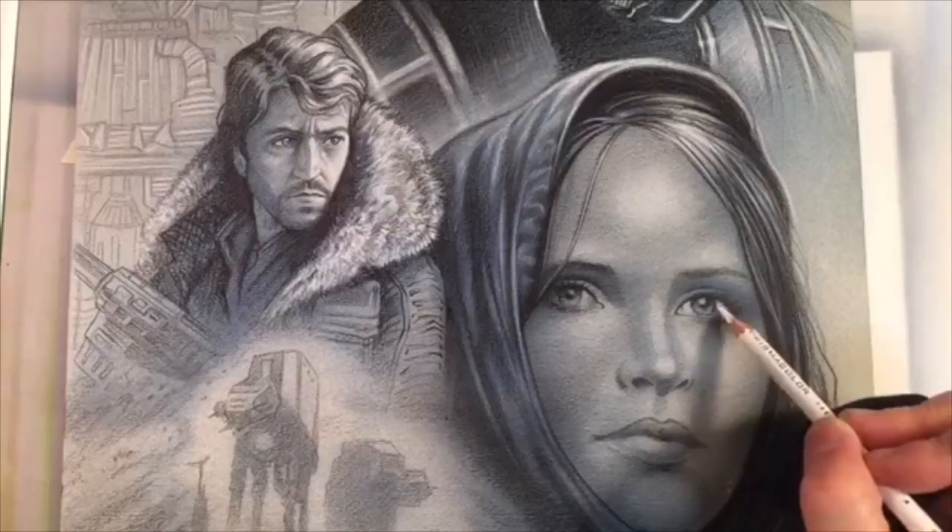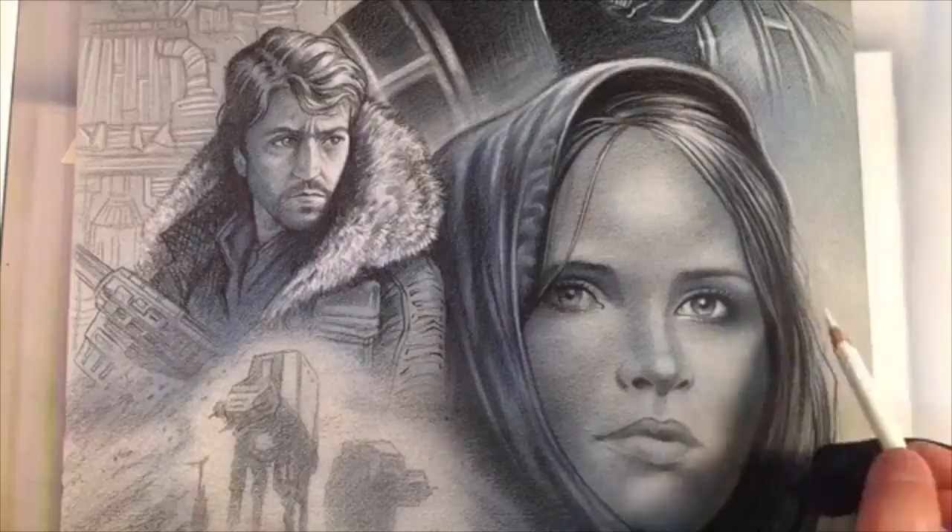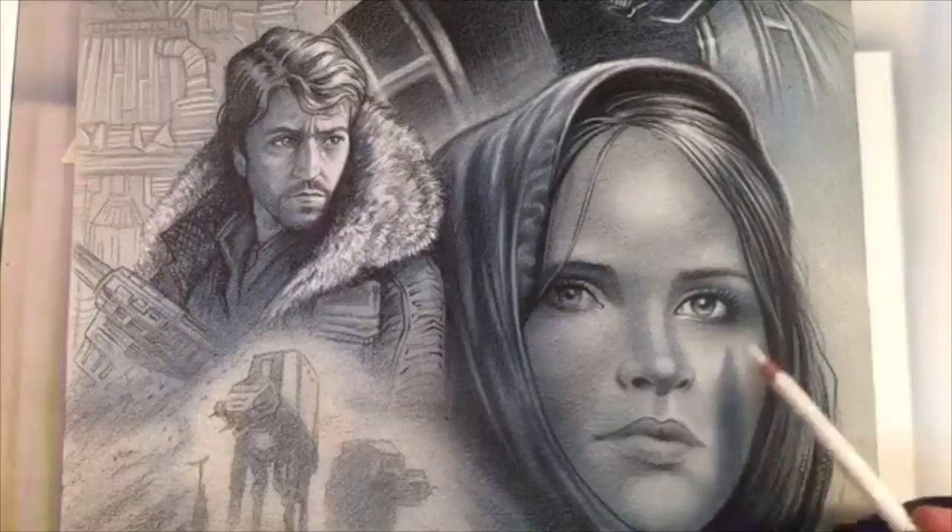It's not just a drawing — it's kind of a multimedia piece. Notice how those eyes start to really pop, and if you're working on faces, really concentrate on those facial features.